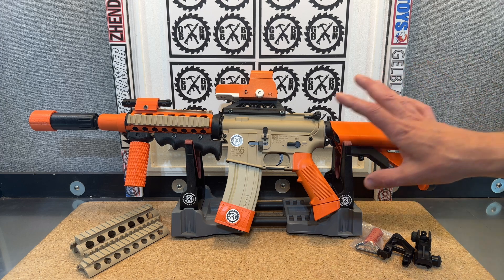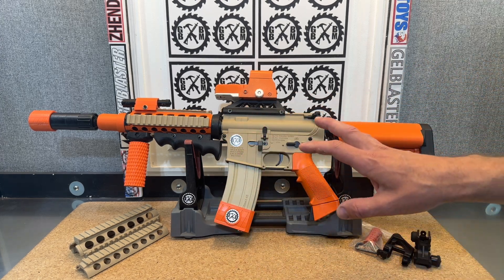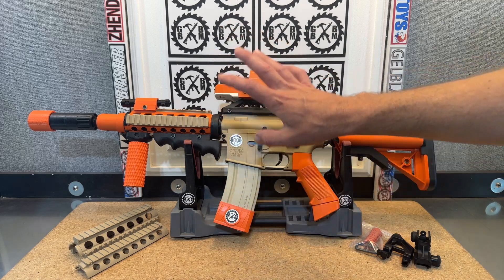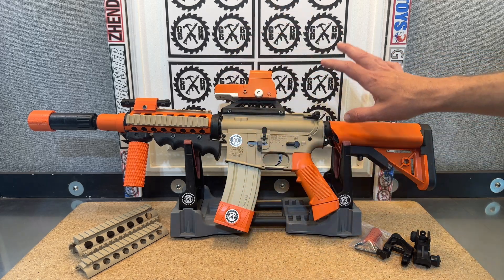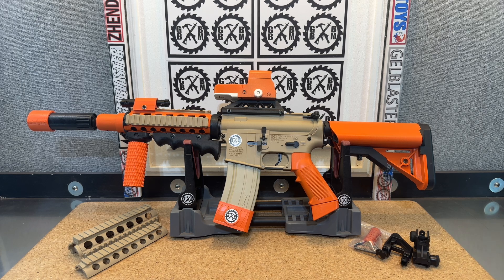We started with a V2 M4A1 from Emmerbo Toys. It already had metal gears, a high-speed motor — everything really nice. It was an M4A1 blaster, but I wanted to go ahead and customize it out a little bit.